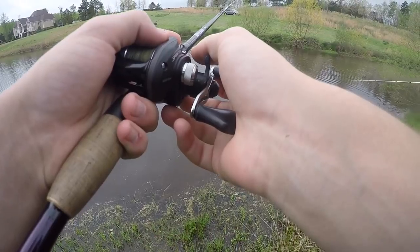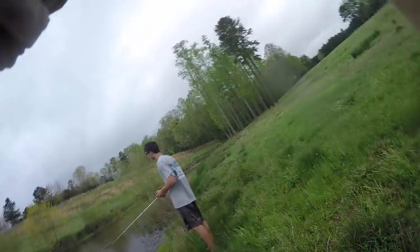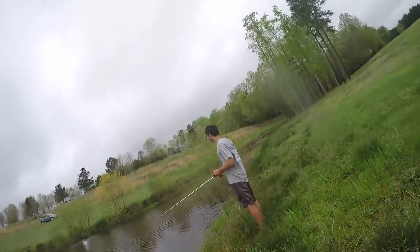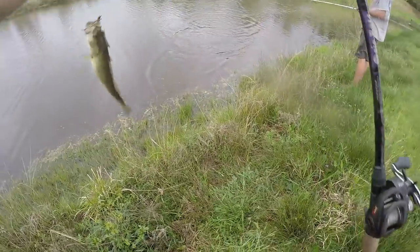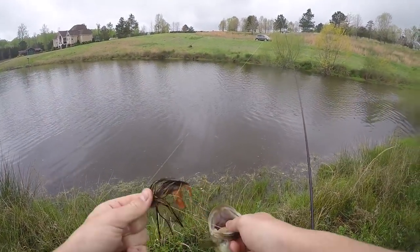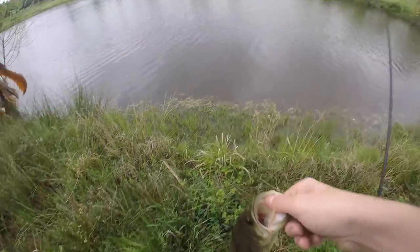My bait got stuck in the tree! Look guys - I got the bait stuck in the tree. Literally all the way in the tree - I flipped it all the way into the tree. Luke just missed one too. Got him out - this guy was as far in the tree as you can get!